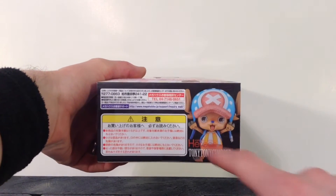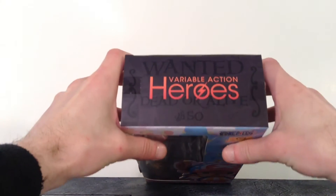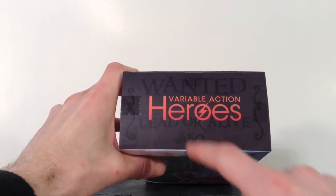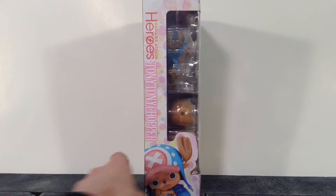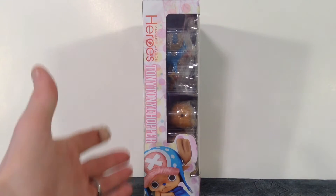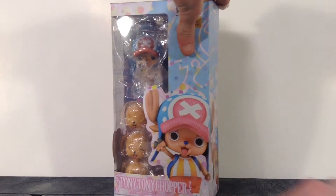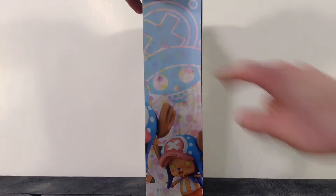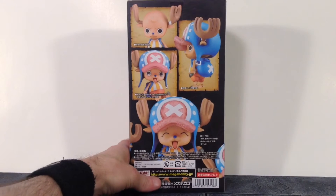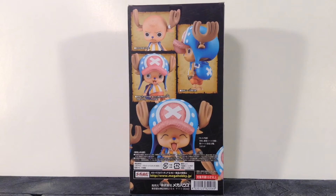We do get an image of Chopper and it says Variable Action Heroes Tony Tony Chopper. The top says Variable Action Heroes, wanted dead or alive, 50 berries — I'm wondering if that's 50,000 because that's pretty cheap, only 50 berries for Chopper. The side says the same thing as the front, with an image of Chopper at the bottom. The other side has the continuing image from the front, and the back shows a bunch of different poses you can get the figure into along with some of his accessories.